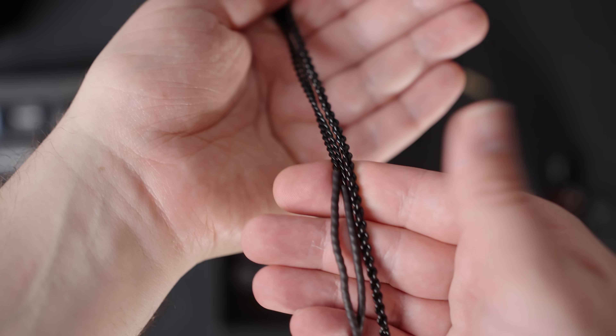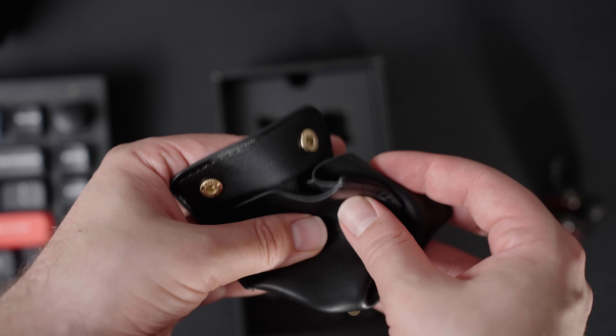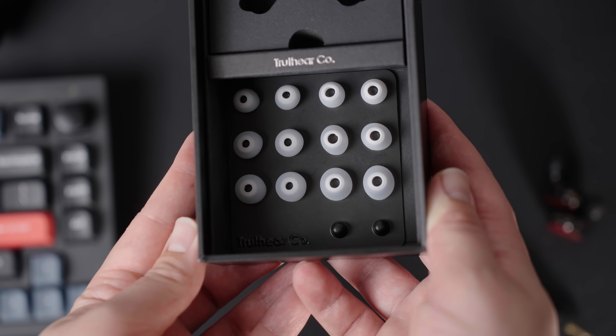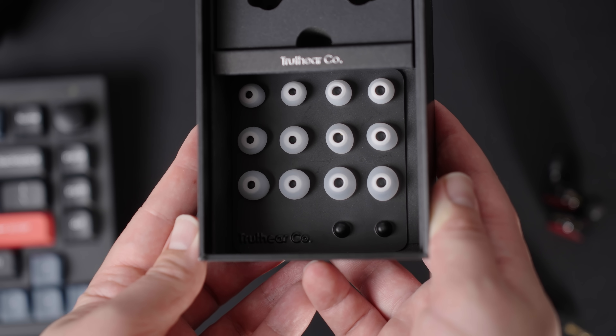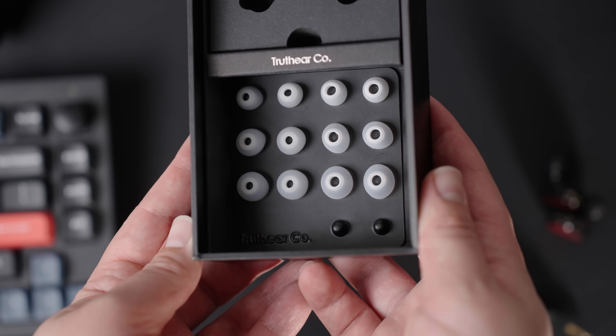For the non-sound related aspects, the red is basically the same as the Zero. The cable and carry pouch are nothing special. You get a series of tips — interestingly, two different types of silicon tips, so you want to swap around and see what you prefer, and they really do make a difference, at least they did for me. And for the best fit, I recommend using the foam tips.